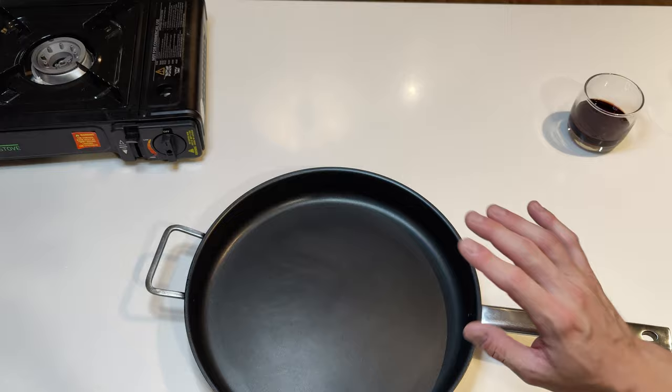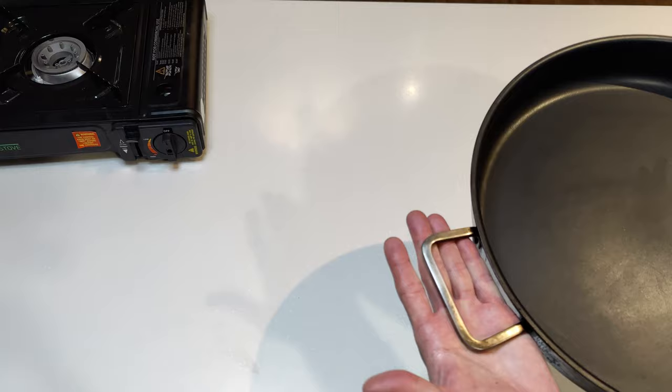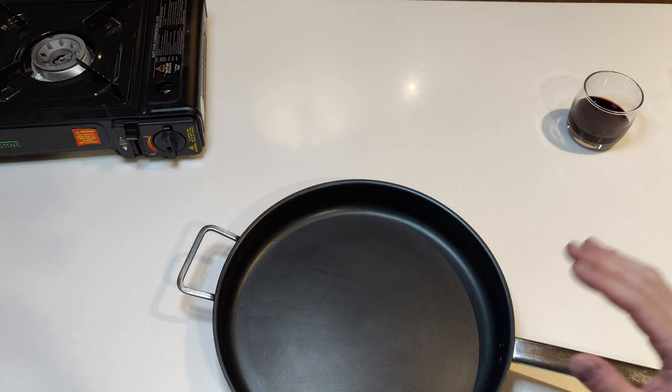I've had this for about a year now. I've taken it camping maybe four or five times and we chuck it straight in the fire. We use this handle to rest on another log so it's kind of resting like this and it works really well. The other one would slip down a little bit. I've gone pretty hard on it - there's a few nicks and scratches but I'm actually really impressed, really really impressed.